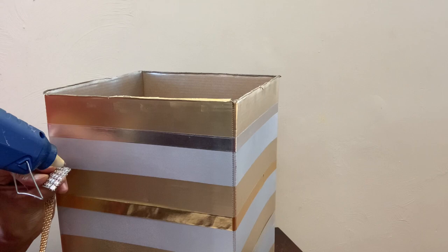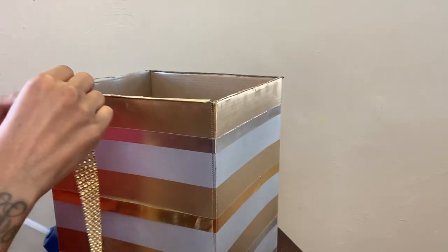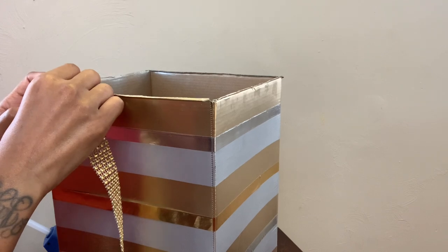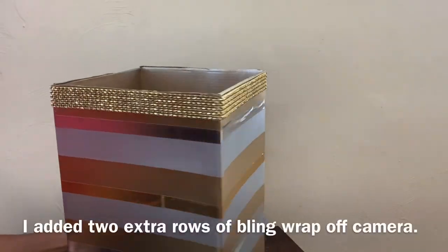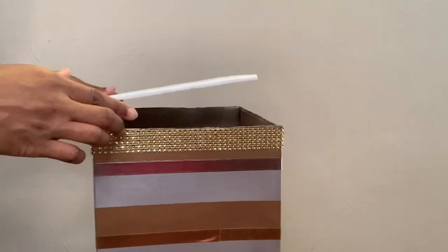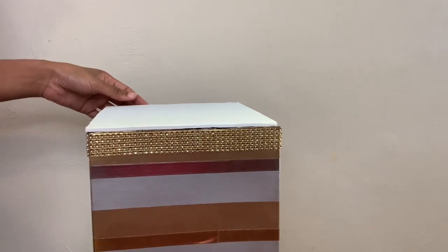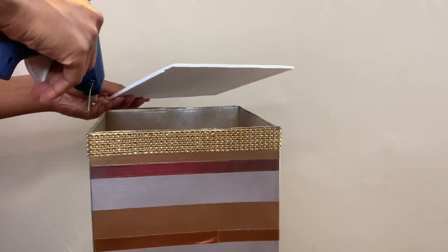So all I'm going to do is take some gold bling wrap and glue it around my box to cover that up. I also cut a piece of foam board to glue on top of my box, and this will be the base for my square floral foams.